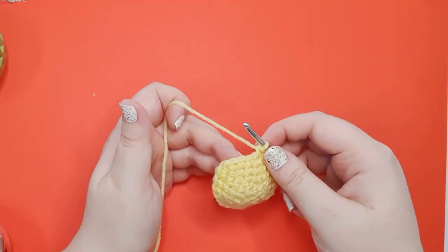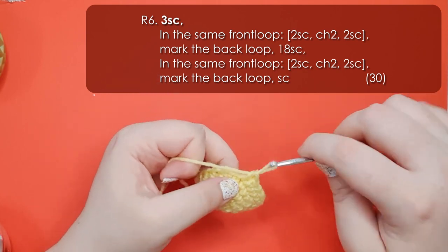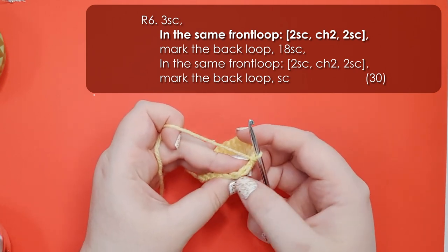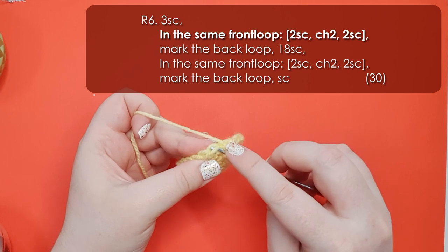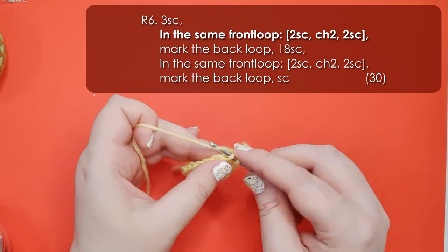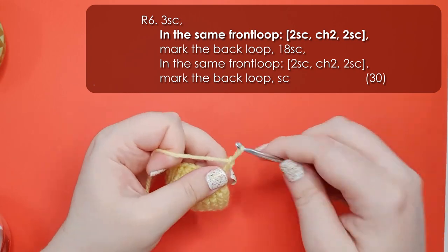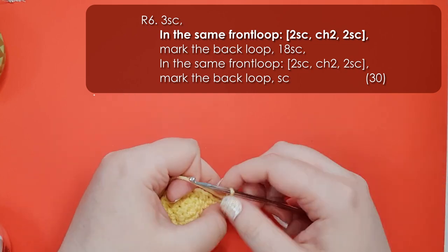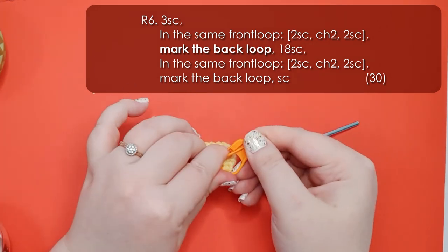Now in round 6 we're going to build his little ears. We start by working 3 single crochet and then we're going to put our first little ear in. The ears take place all in the front loop of the stitch. When you look down at your work you should be able to see 2 loops for each stitch - normally you'd work through both of them. For this ear you're just going to insert your hook through the front loop only, and all these stitches are worked through the same front loop. So 2 single crochet, then chain 2. Chain pretty tightly and then still in the same front loop work 2 more single crochet. There is his first little ear - I'm just going to mark the back loop that we didn't use because we're going to need it on the next row.